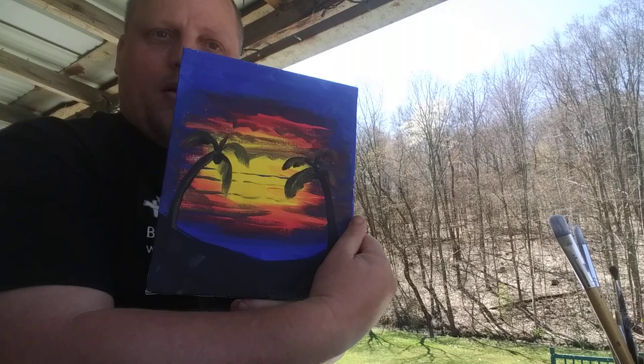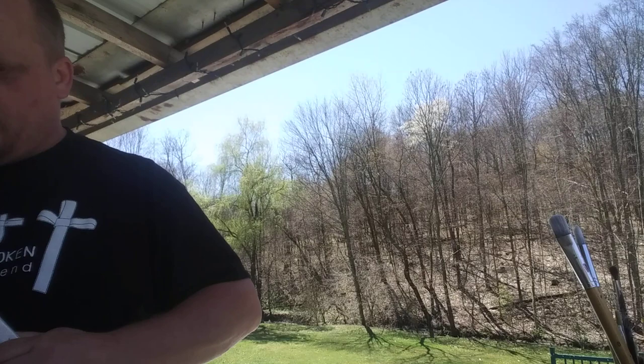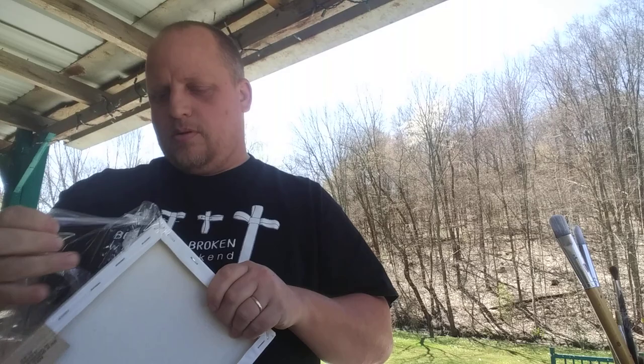Hello friends. Today we're going to try to do a little painting as you can see. It doesn't usually take too much. I'm going to use just simple acrylic paints that you get at Walmart or wherever. If you want to try to follow along you can. These are just Dollar General canvases.